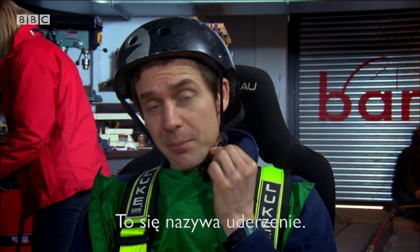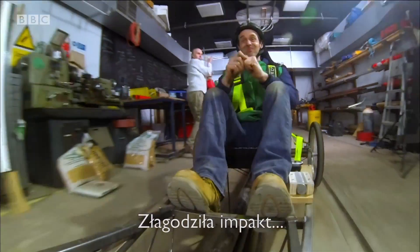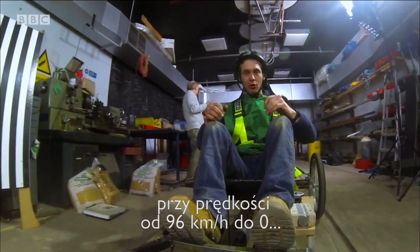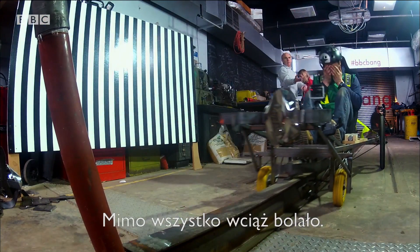Yeah, it's definitely an impact. The crumple zone does its job, smoothing the intensity of the impact as I go from 16 miles an hour to zero in a tenth of a second. It still hurts.